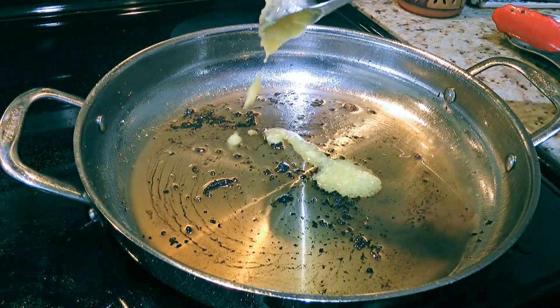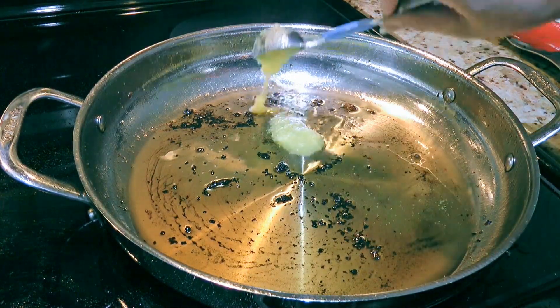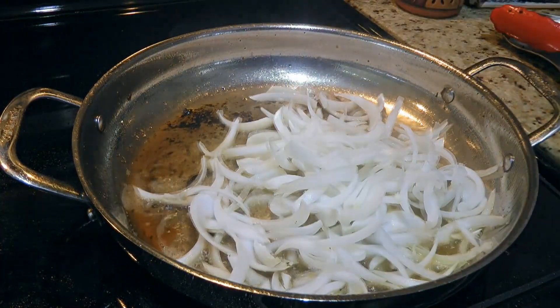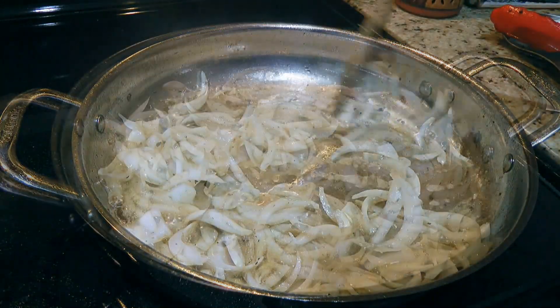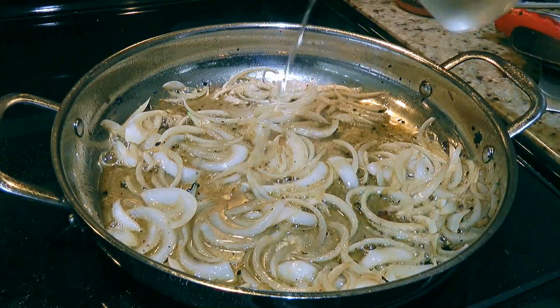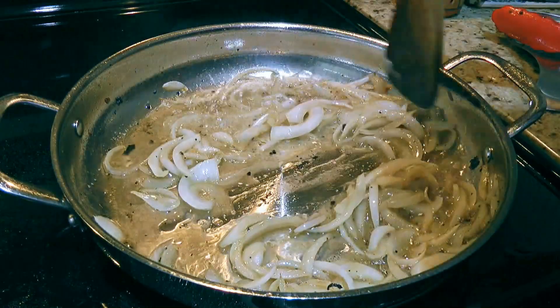After the veal is done, we'll reduce the heat to medium and add 2 more tablespoons of clarified butter. We'll add the onions and quickly sauté until soft, about 5 minutes, stirring constantly. About 3 minutes after they start cooking, we'll pour in a quarter cup of white wine and cook for another 2 minutes.